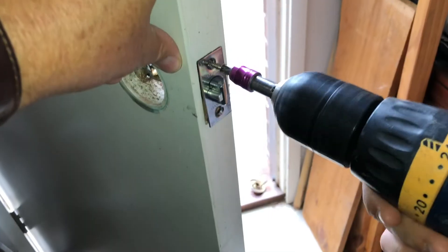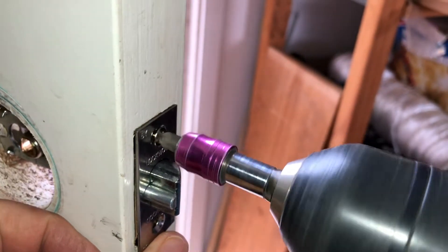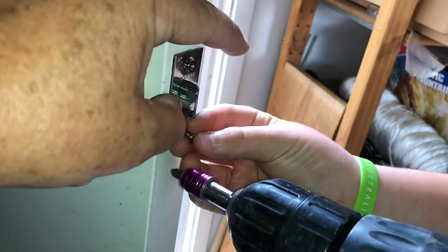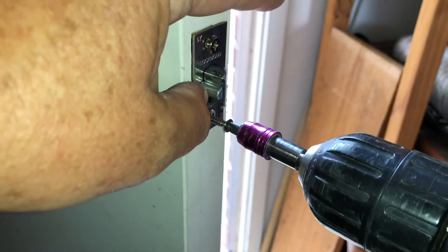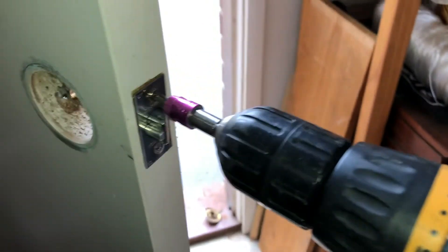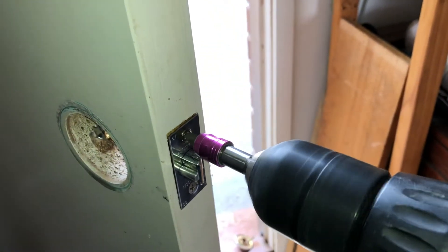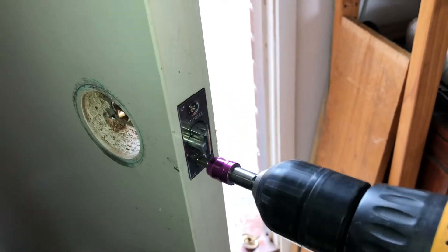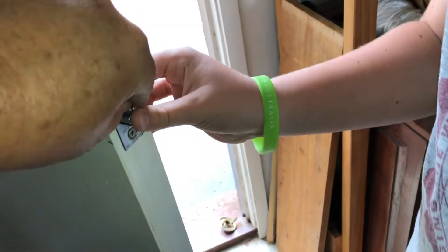Run the two screws in — you want to go top one first, not quite tight, then run the bottom one in, also not quite to touch, so it comes up square, flat, and even. Then tighten both down. We've got the little adjustment clicker — put that on about eight; that's the adjustment for how hard it turns. Do that up. Once it's clicked, that's enough. Done. That is now really tight in place.